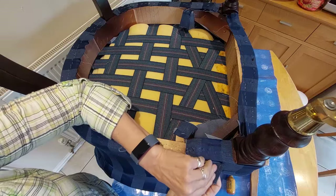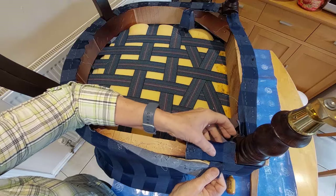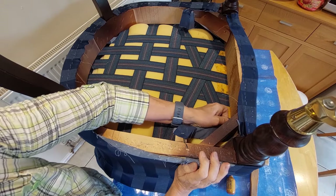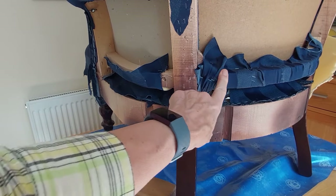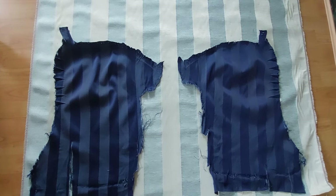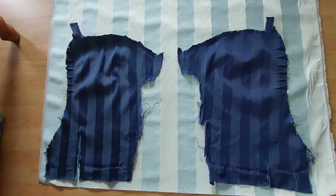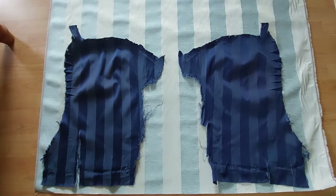The first thing you can do when stripping down the chair is take a good look at the pieces as they come off. Also make a note and take photos of how pieces are pulled through the frame of the chair and attached to the frame. When you cut out your new pattern pieces make absolutely sure that you've allowed more than the pattern pieces that come off the chair.